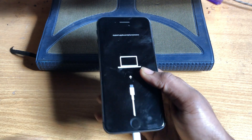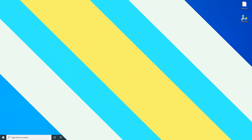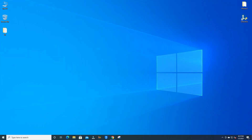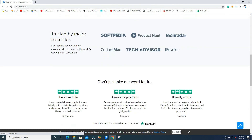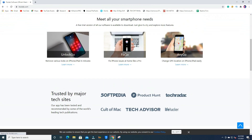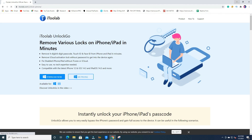Now go to your computer. Download the software from their website, itolab.com — the link is also given in the description. Just go there, download UnlockGo for free, and then open the software.